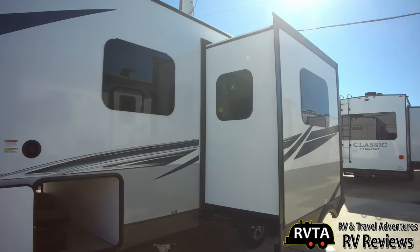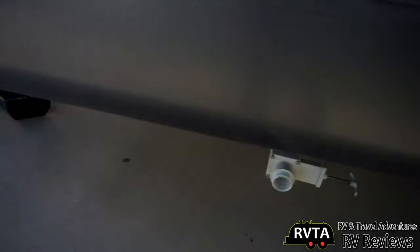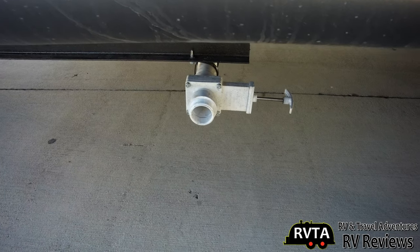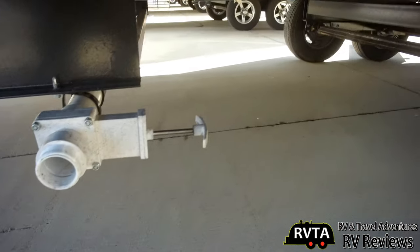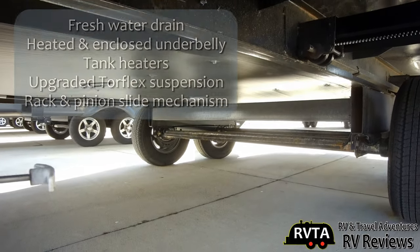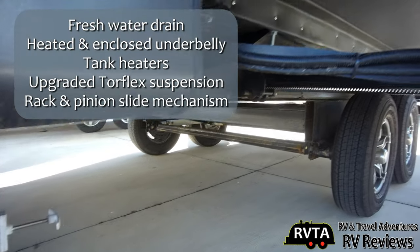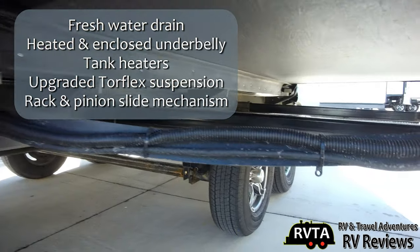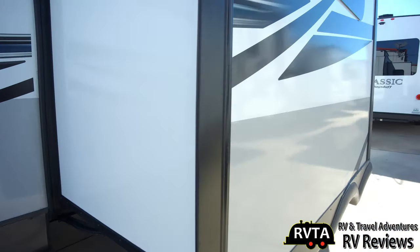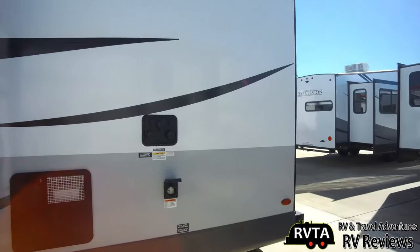Here's a photo of the slide — of course you can see the jalousie awning-style windows. Let's take a quick peek under this unit. Right there is the drain for the fresh water for when you're doing some winterizing. There's the heated and enclosed underbelly. Of course this unit has tank heaters, upgraded torsion suspension, and a rack and pinion slide mechanism — not a cheap slide mechanism, a powerful slide mechanism.